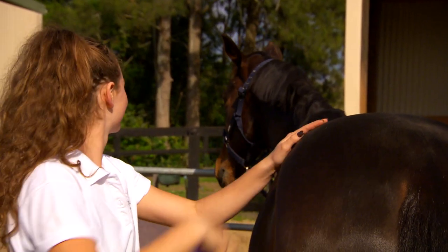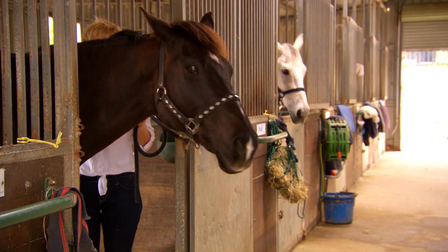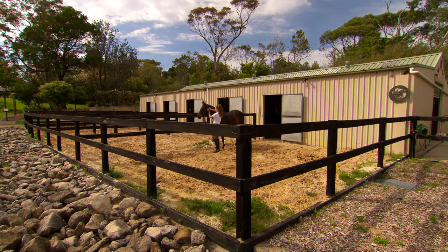We all know you need to look after your horse. This little guy needs to have his hair groomed, somewhere to be cleaned, shelter, and somewhere to stay warm. So a stable is the perfect thing.